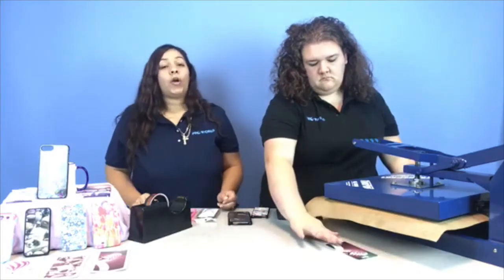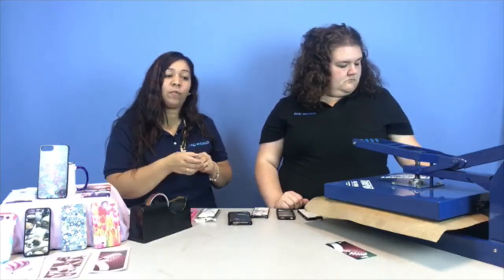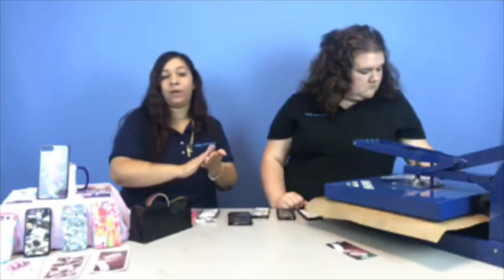The nonstick sheets are very easily wiped. We didn't wipe it down this time because it wasn't a lot of bleed through for that one. But if you have bleed through on the nonstick sheet, you just wipe it down — they're reusable and easy to clean, so it doesn't get on your next design. I personally like using a sheet of paper, but the nonstick sheet works great too. You can throw the paper away when you're done with it.